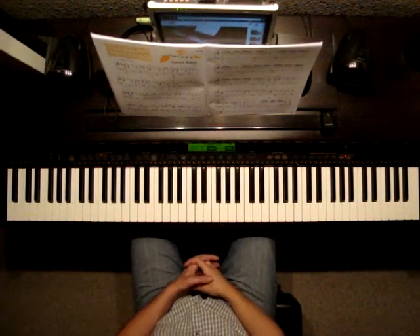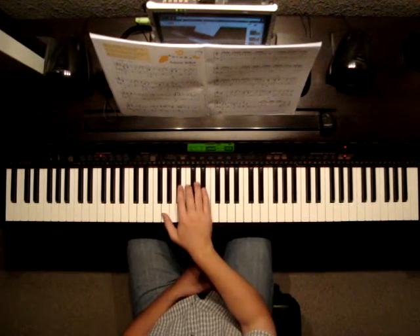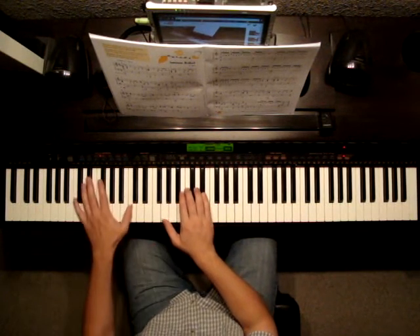Paper Piano Adventures, Level 5, pages 24 and 25. The song is Autumn Ballad. Let's take a listen to it, then we'll talk about the details.